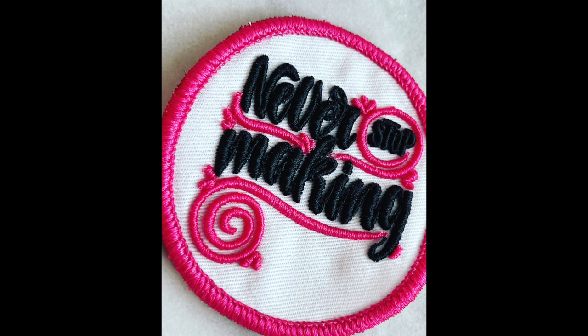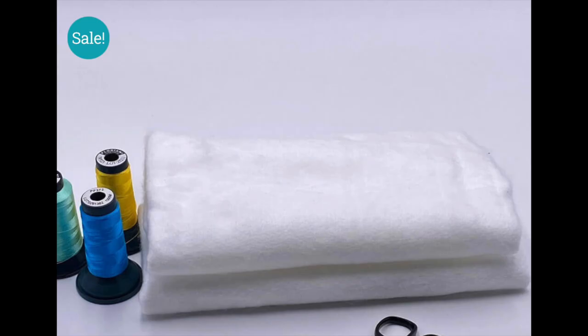It can use ordinary satin stitches at half the density, which saves you a lot of time, and the results are amazing.